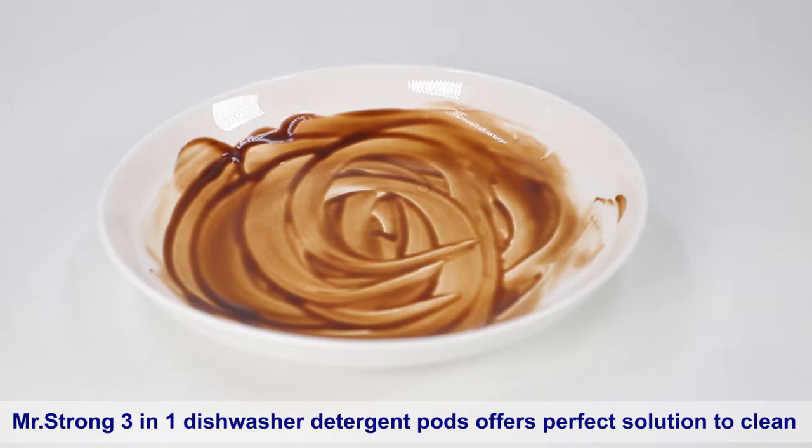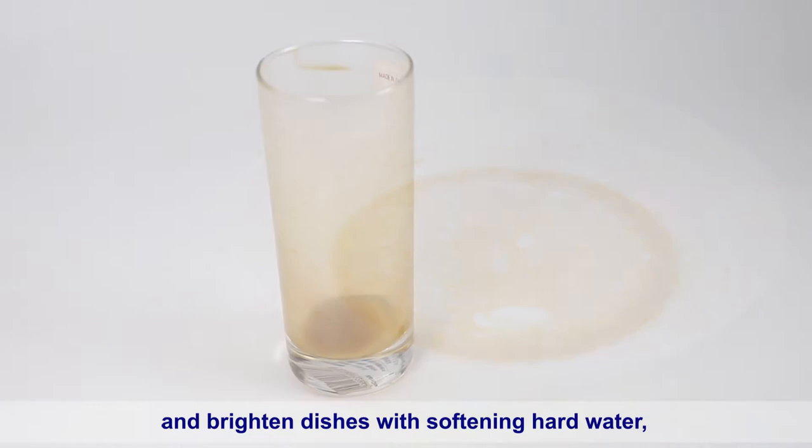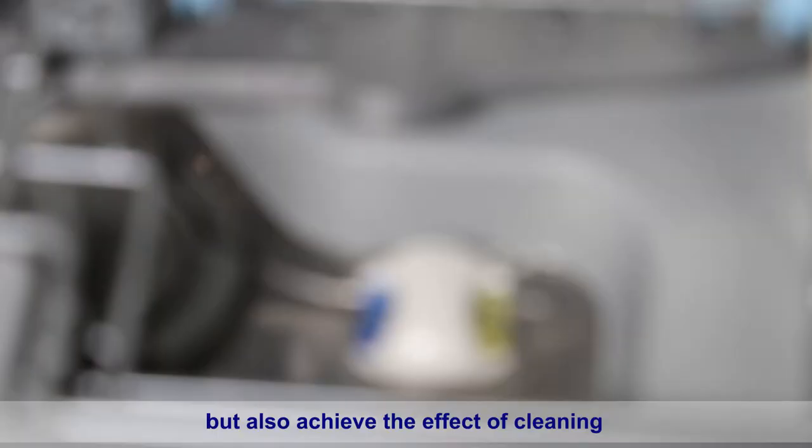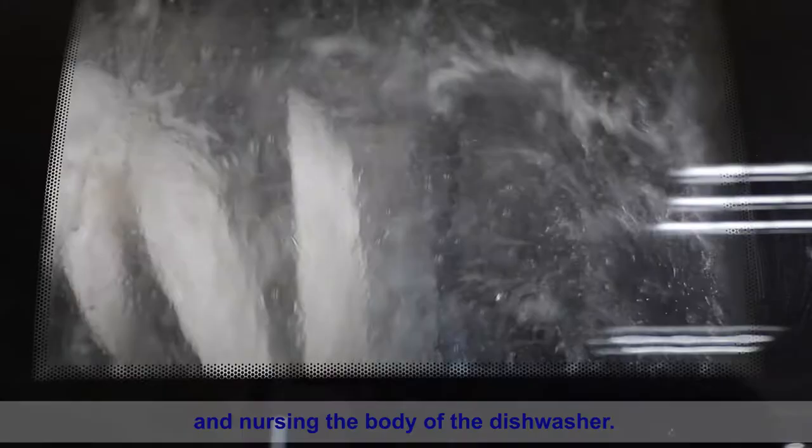Mr. Strong three-in-one dishwasher detergent pods offer the perfect solution to clean and brighten dishes, softening hard water, removing heavy stains, dissolving grease and fat. It not only cleans the greasy dirt on tableware but also achieves the effect of cleaning and caring for the body of the dishwasher.